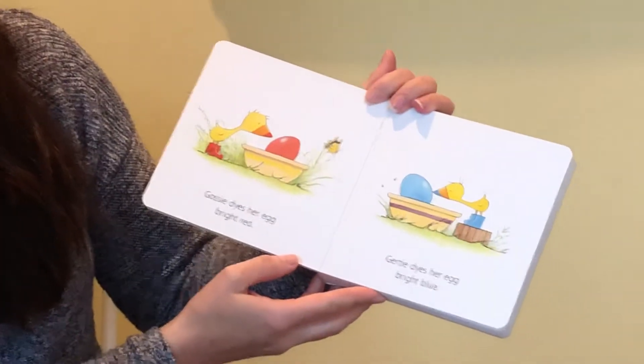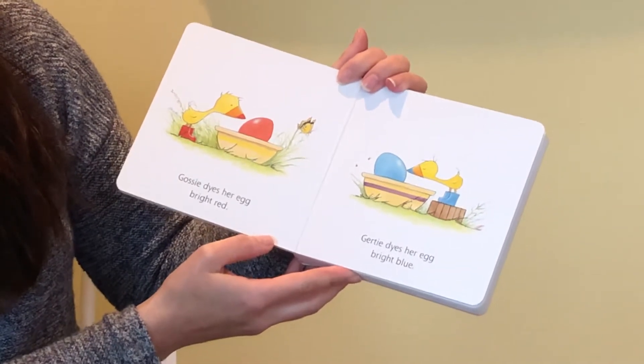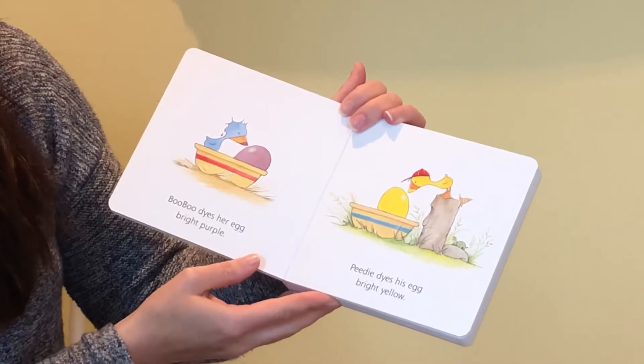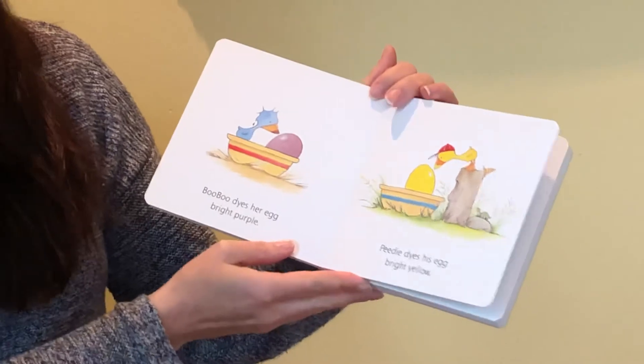Gossie dyes her egg bright red. Gertie dyes her egg bright blue. Boo Boo dyes her egg bright purple. Petey dyes his egg bright yellow.